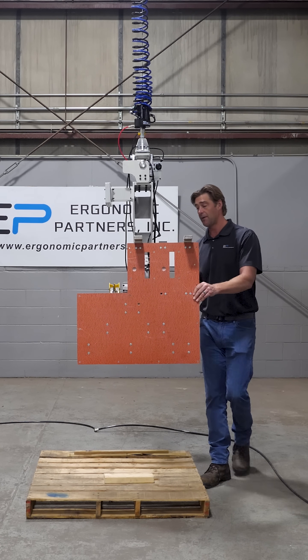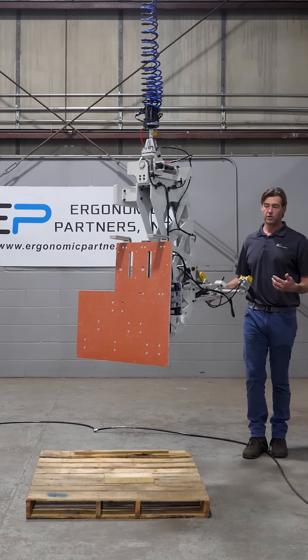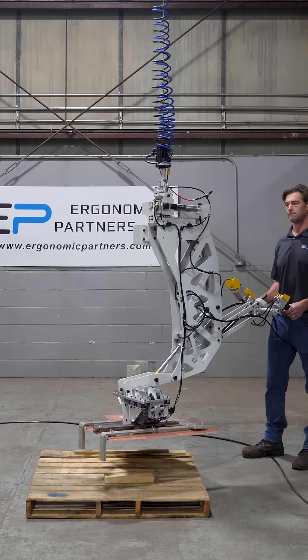We do have an anti-drop circuit. Even if I hit the common button and the release button at the same time, it will not release the part midair. For any other questions, feel free to give us a call or visit us at ergonomicpartners.com. Thank you.